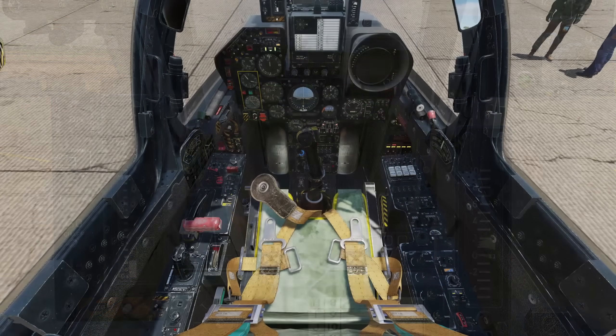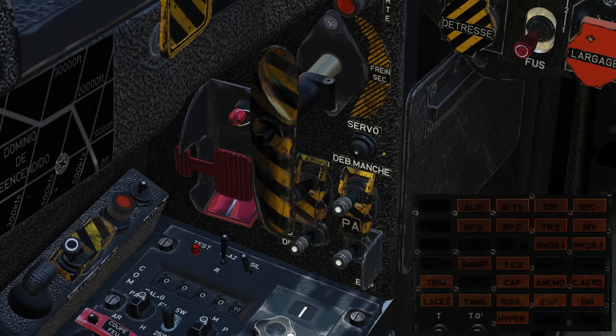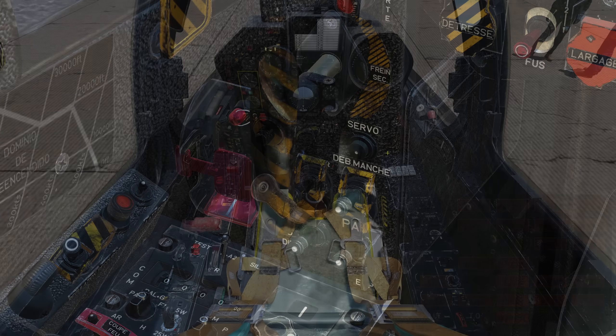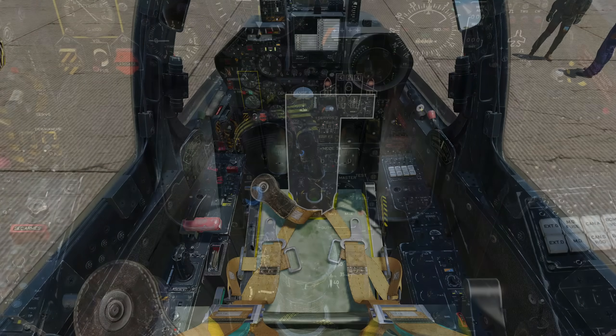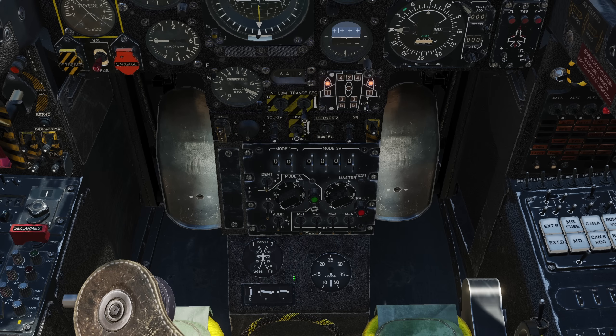Back on the left side, we'll now reset the control servos, clearing a number of cautions on our panel. On the lower instrument panel, we will uncage the standby horizon with the mouse wheel. And if you've set up your navigational radios, we're going to set our radio navigation indicator source as desired. Lastly, we can hide the stick by clicking on the handle.